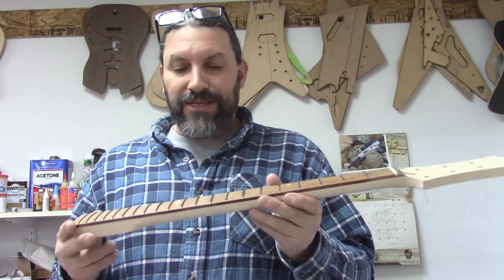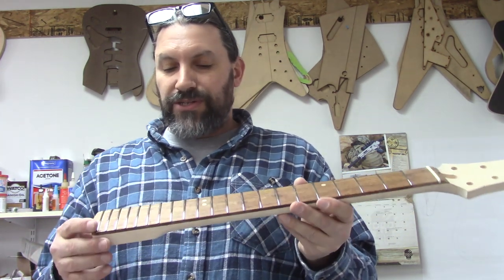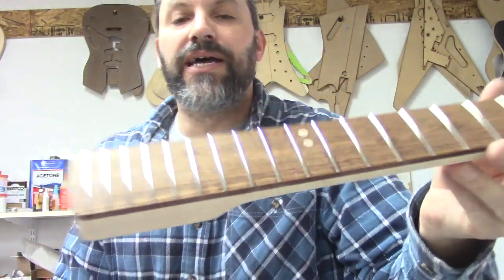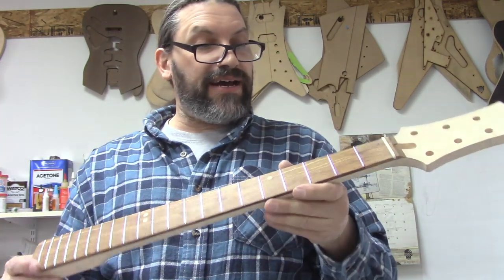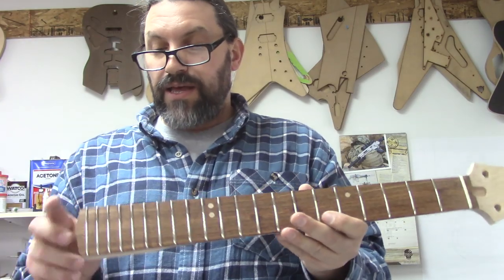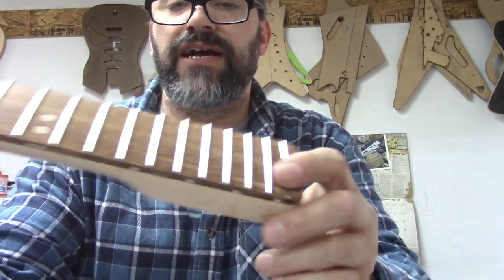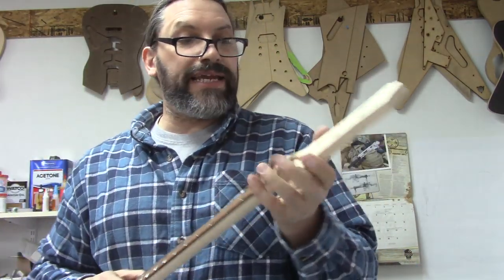We want it to be good when it gets to him. So far we've inspected the neck, dressed and polished the frets, and put the nut in. Now we're going to de-gunk between the frets, scuff back the patch of crap on the heel, brand the neck, and then it'll be ready to ship.